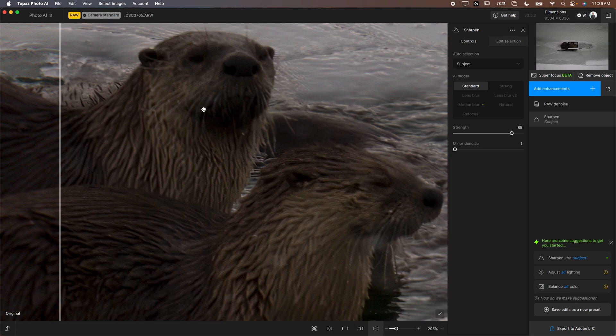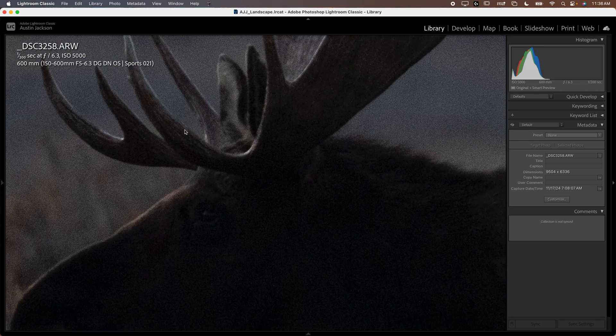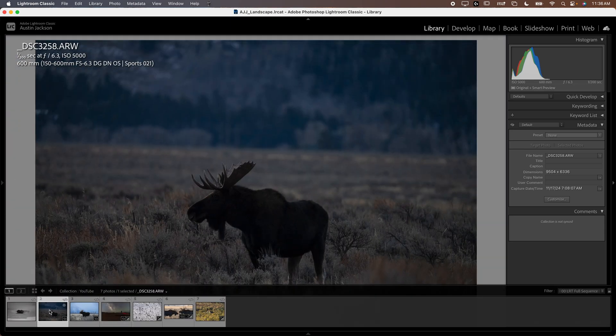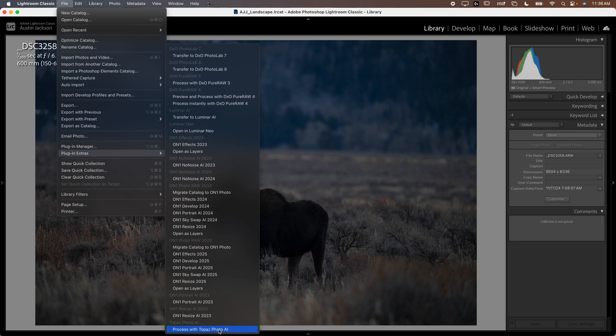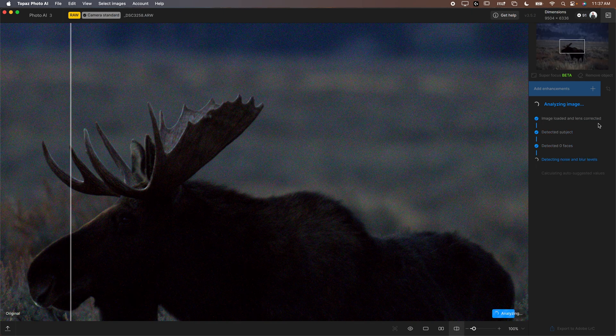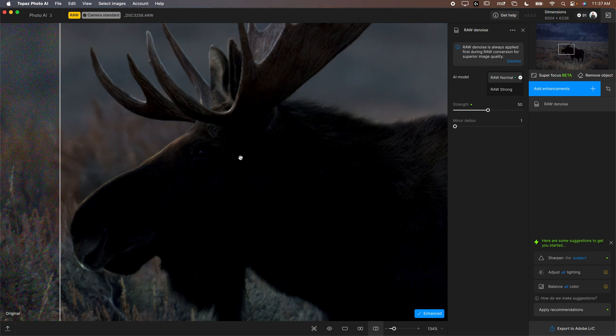There is Super Focus which I'll show later — that's a really nice feature. Now let's talk about denoising, because this is a review video and I want to be totally honest, showing some limitations. This raw file is shot at ISO 5000 and it's underexposed, so it's quite noisy and quite unsharp. We'll load this one up into Photo AI. It's automatically analyzing in real time — I'm not speeding this up at all — and my relatively newer MacBook Pro handles it pretty fast.